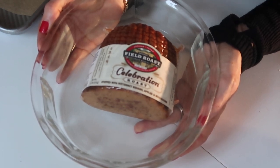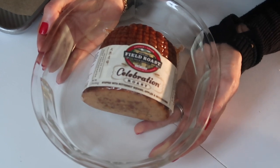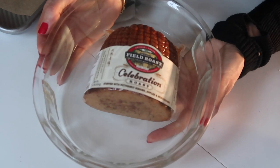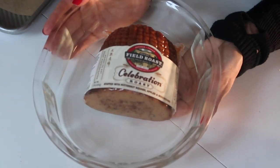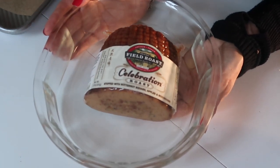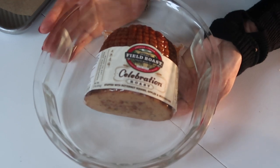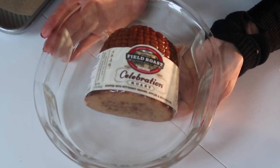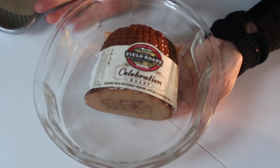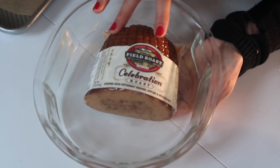Obviously this is vegan, so we're not using turkey. A little tip: go to Farm Sanctuary and adopt a turkey instead — I'll put a link underneath. I've tried a lot of meat-free alternatives and my favorite is by Field Roast: the Celebration Roast, stuffed with butternut squash, apples, and mushrooms. It's really delicious. It's made with grains so it's not gluten-free; if you're gluten-free, Gardein has options. The key point with this one is to cook it correctly.